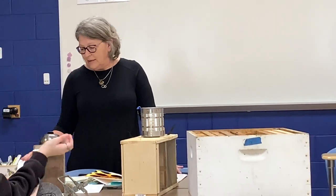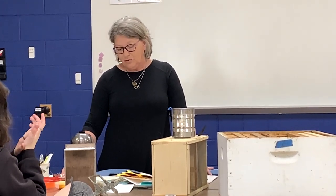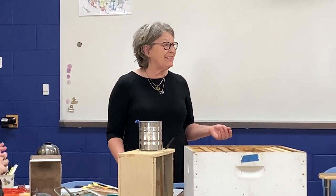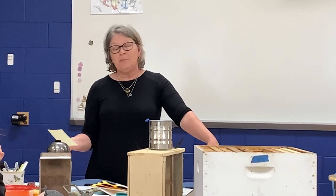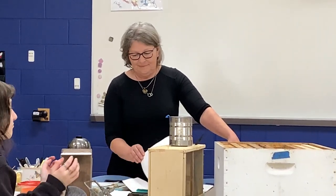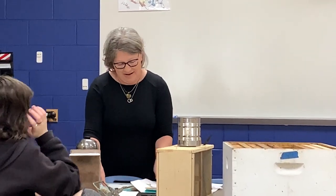One of the questions was: why are bees yellow? I didn't know the answer, so I did a little investigating. Yellow and black are warning colors to keep enemies away from the bees and their stingers. I didn't know that - did you know that?